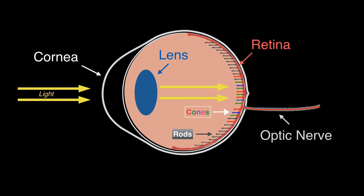Rods can be stimulated by as little as one photon of light. Rods and cones are distributed differently across the retina, with cones concentrated in the center of the visual field and rods in the peripheral areas. The human retina contains about 120 million rods and 6 million cones. The number and ratio of rods to cones varies among species, with night-active animals having mostly rods.